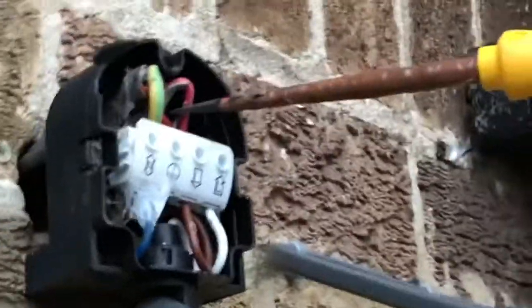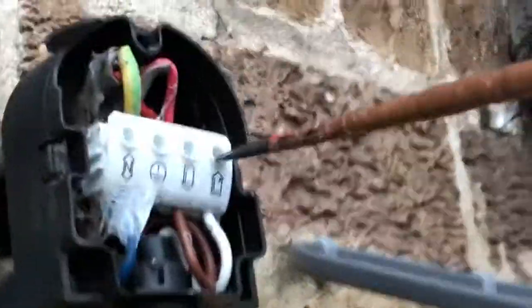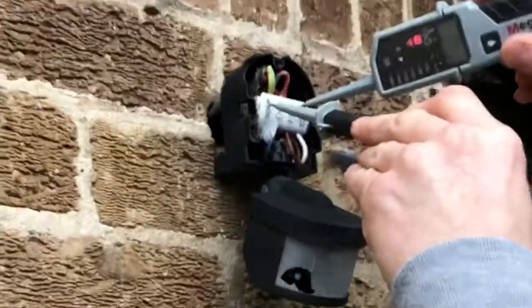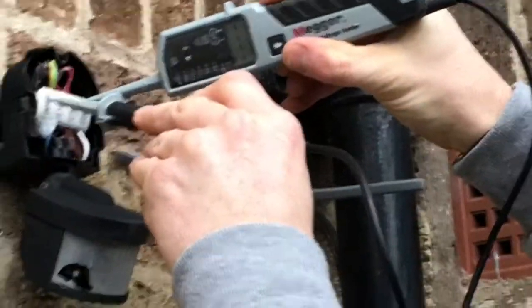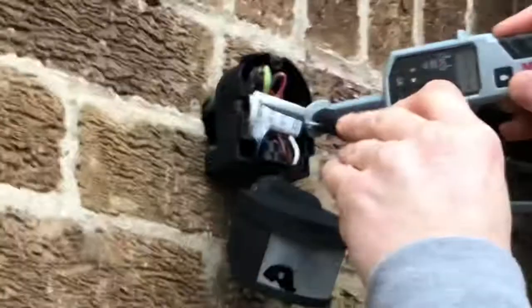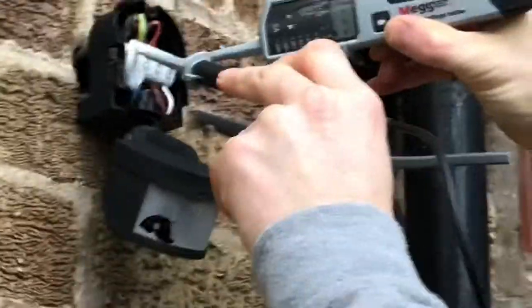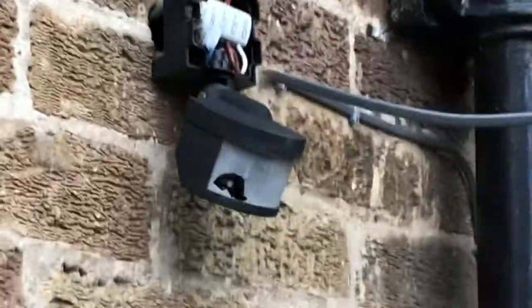We have our neutral conductor, we have a CPC, we have our permanent live which is the supply, and then we have our switch live which operates the floodlight. We'll just confirm that they are dead. Going on to the neutral - nothing there. On the live - nothing there. That is isolated.